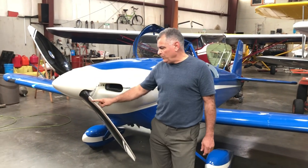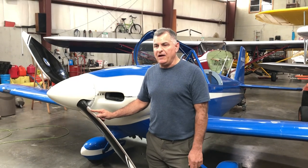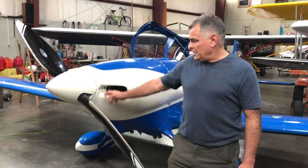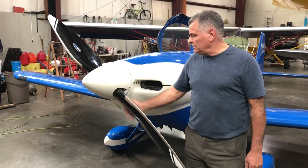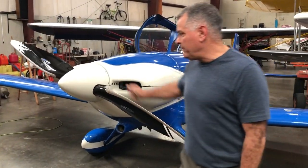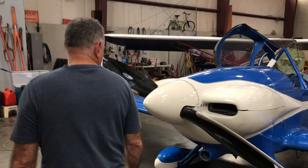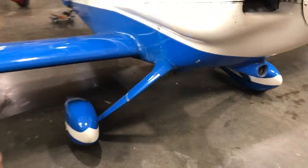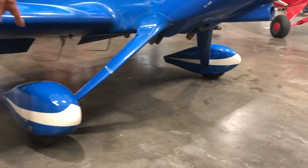The Whirlwind prop was installed maybe 25 or 30 hours after we overhauled the engine. This is a brand new Whirlwind ground-adjustable carbon fiber prop with a carbon fiber spinner. We just installed the pressure recovery wheel pants.